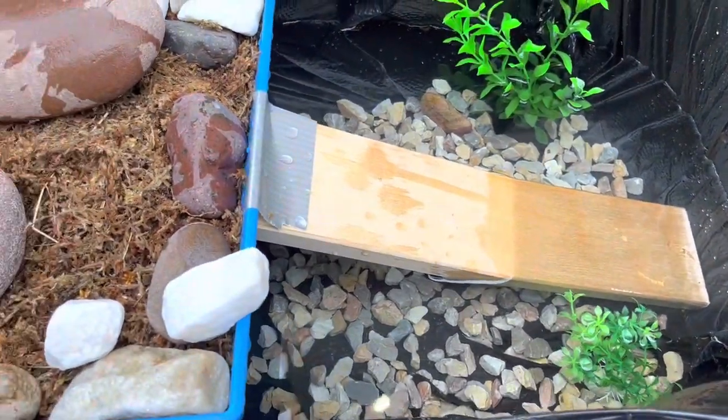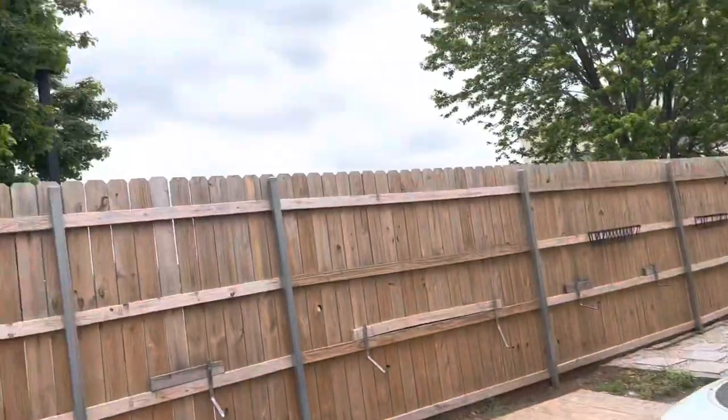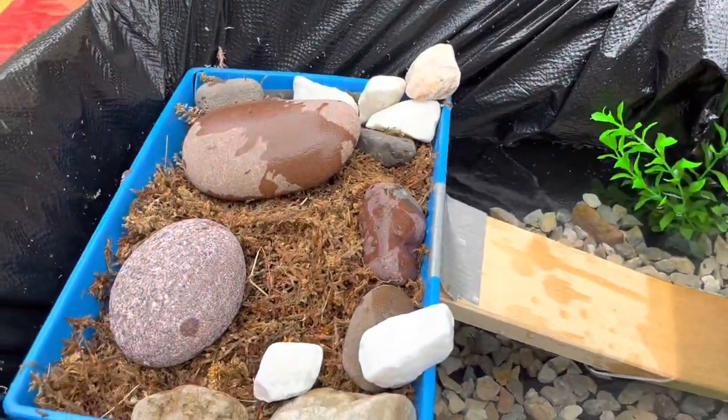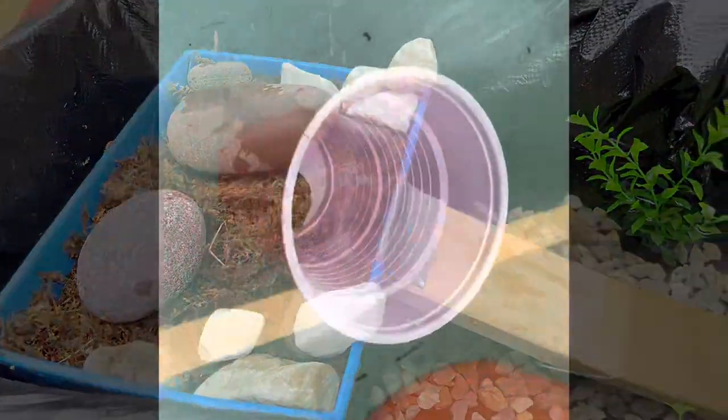It looks pretty nice honestly — cool little pond. It's not super sunny but I'll let him get comfortable in here and see how he likes it. Let me bring him out.